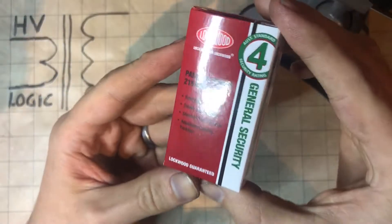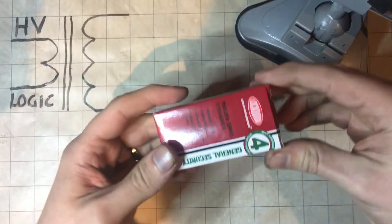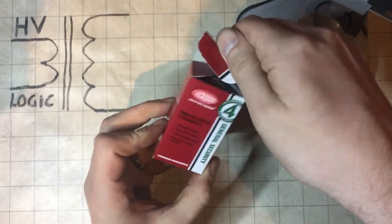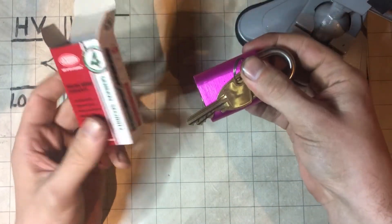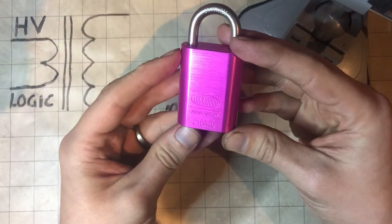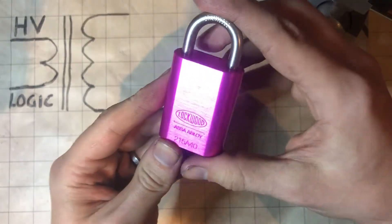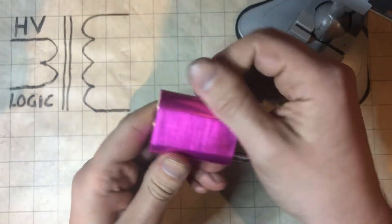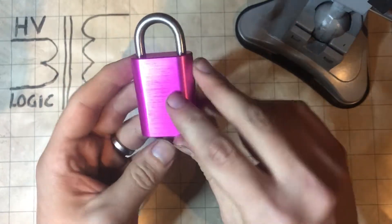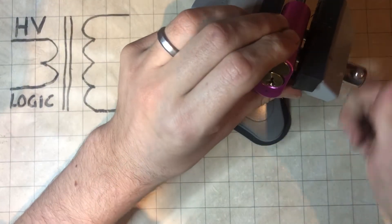All right, today we have a Lockwood 215A, brand new in box. Works best if you don't drop it. Brand new — I've just opened it to have a look but I haven't picked it or anything yet. Here we go, it's a beautiful pink Lockwood with a round body. I've been wanting one of these for quite a while. A stainless shackle, brass core. These would make a great logo lock if they weren't so expensive, and if I had a laser engraver.